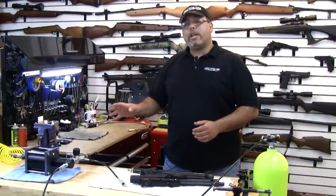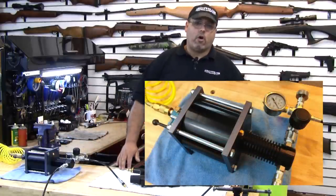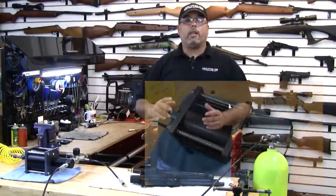Well, today's product we're going to take a look at is a booster. Now what this will do is take that extra volume and convert it to pressure — that's a very cool thing. Let me show you how this works.